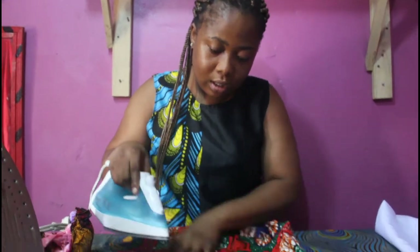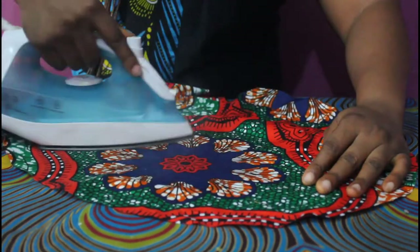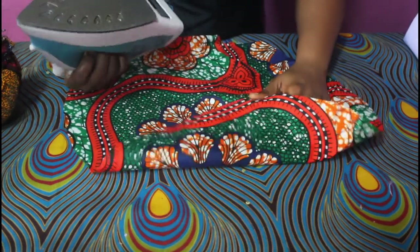So I am going to show you what the result of the ironing will be now. Very flat, and no stains on your fabric. No more stains. Everything will just be as smooth as the way you got it.